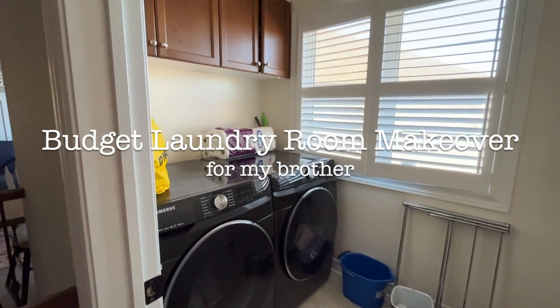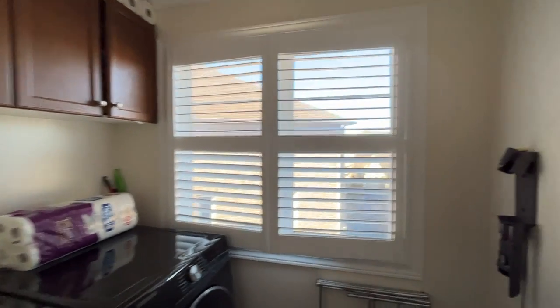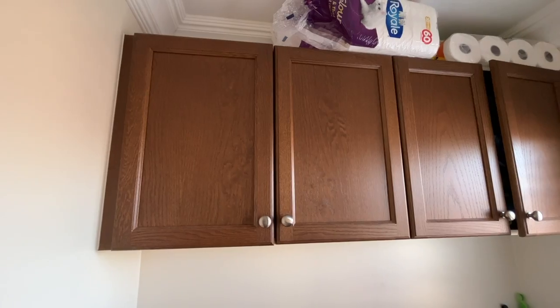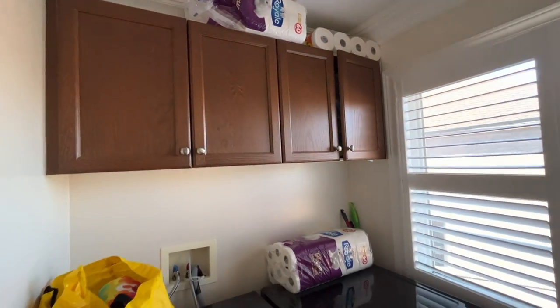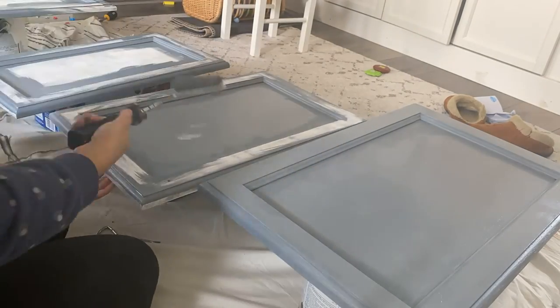Why am I transforming my brother's laundry room on a budget? We're going to take this 90s laundry room and make it over without any major renovation. There are going to be a lot of cool projects that you can apply to your own home. As a little sister I have some big design ideas and my brother doesn't agree with all of them.